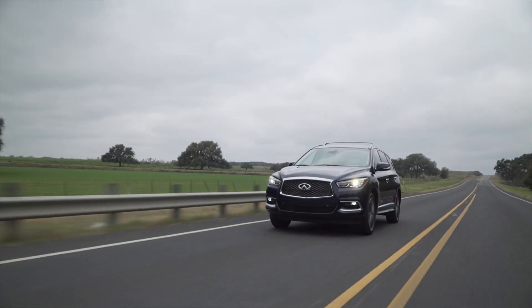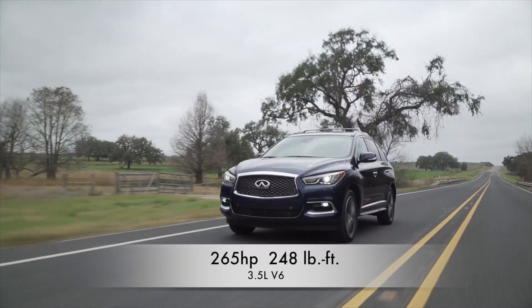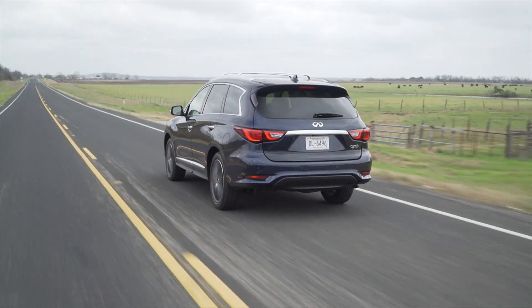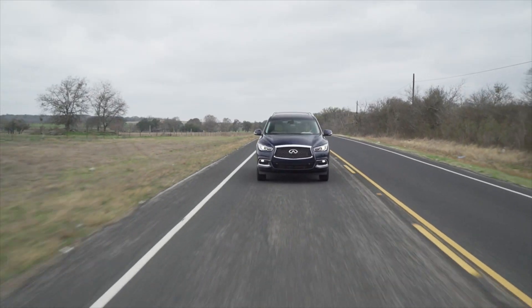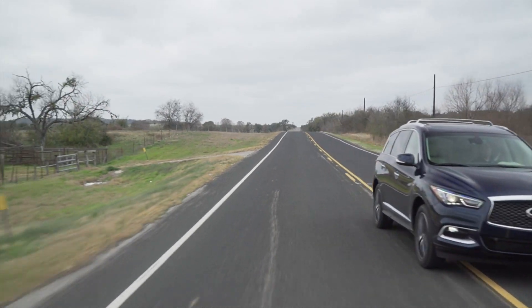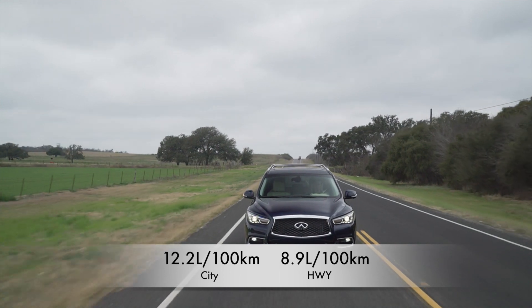Powering the QX60 is a carried-over 3.5-liter V6 with 265 horsepower and 248 pound-feet of torque. Power goes to all four wheels as standard equipment in Canada through a continuously variable transmission. There is a sport mode to sharpen things up, but this is more about cruising than performance. Fuel economy is rated at 12.2 liters per 100 kilometers in the city and 8.9 on the highway.